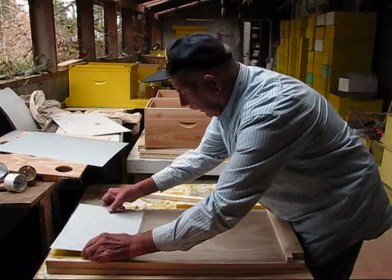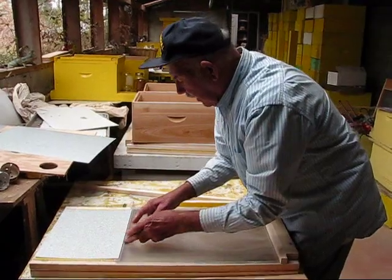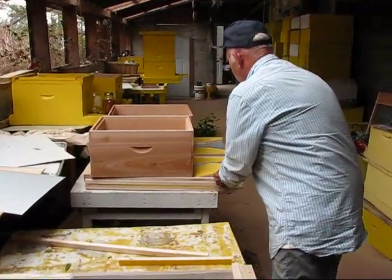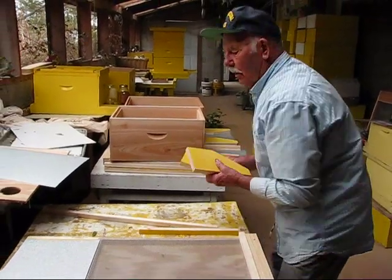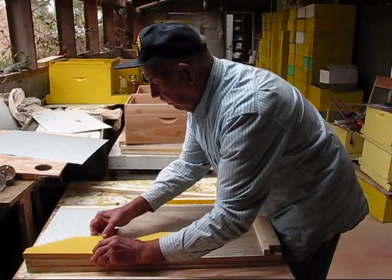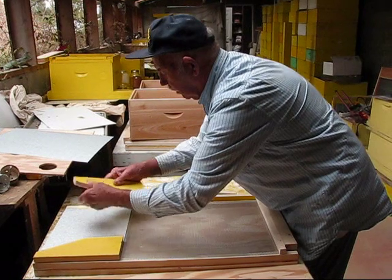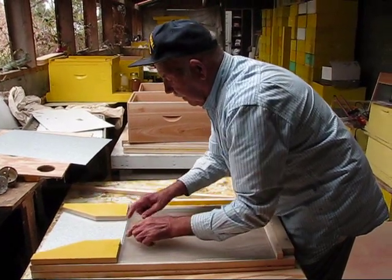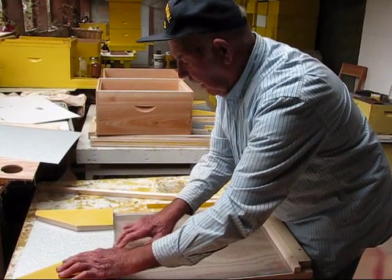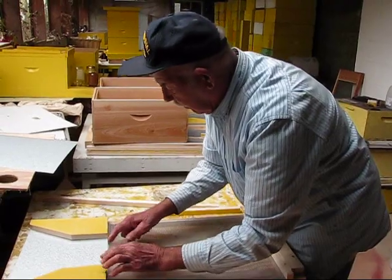So you put this on there like that, and that covers it so when the bees go through there. You've got your three pieces of metal that goes on there and that guides the bees right into that 5/32nd hole. And by having the hole in there, you've only got about 6 inches of space here and a weak hive can guard off there because it's only a quarter inch high and only 6 inches wide.